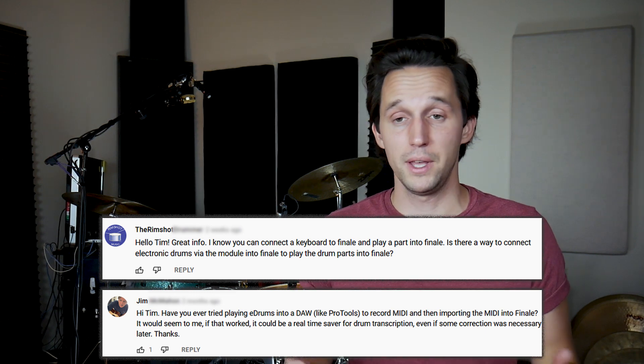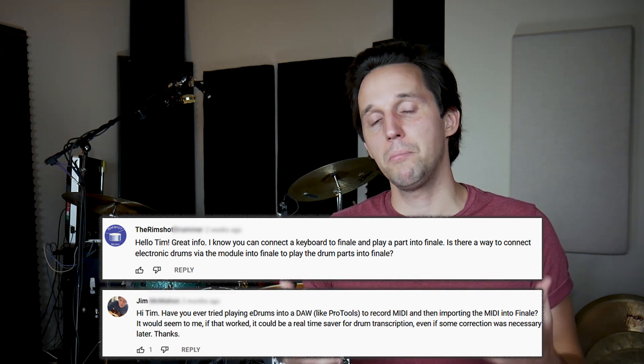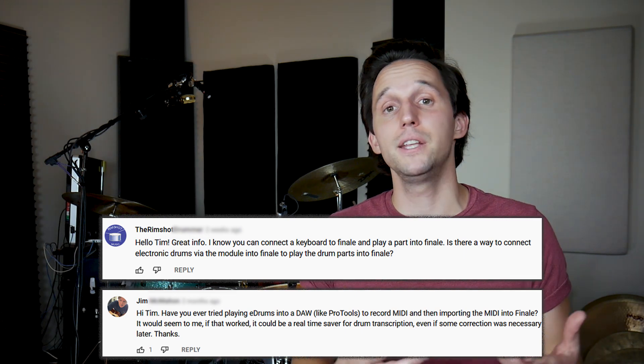The rimshot drummer and Jim had questions about inputting drum notation in Finale using a MIDI drum set as the input device. Finale's speedy entry partners really well with a MIDI keyboard — you can hold down a chord, press a note value on the number pad, and it inputs that chord without clicking each note individually. But with a drum set, you can't really hold down a crash cymbal while inputting it, so there isn't a great way to use a MIDI drum set for note input. The easiest approach is to use a MIDI piano keyboard, learn which keys are assigned to which drums, and use speedy entry with that keyboard just like any other instrument.